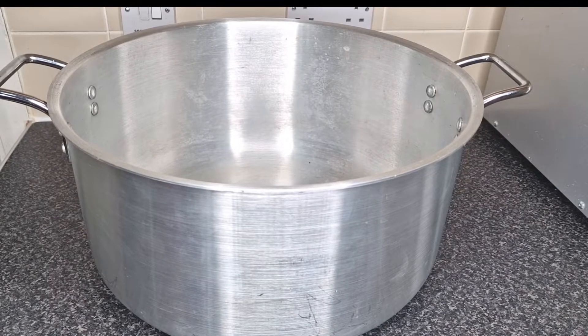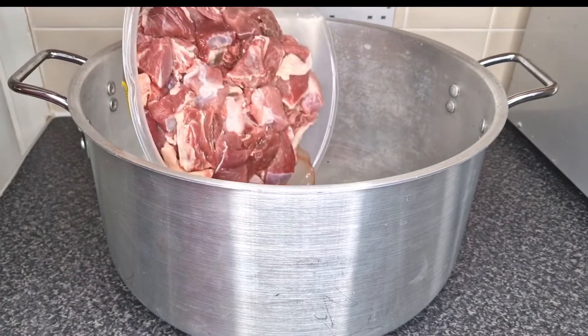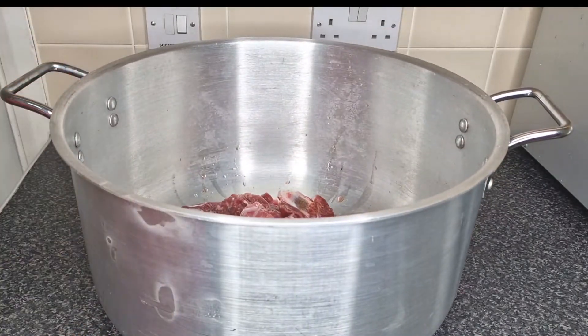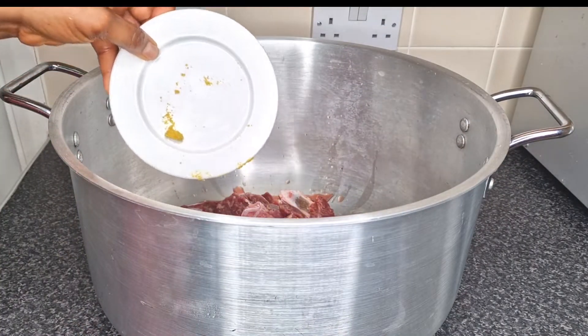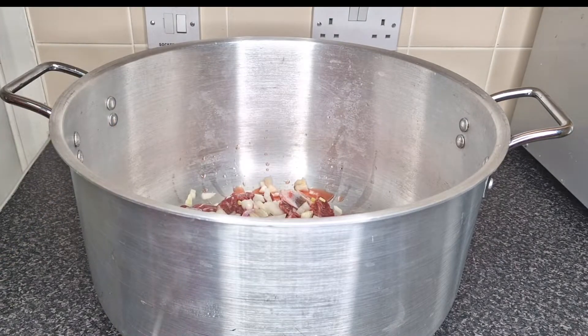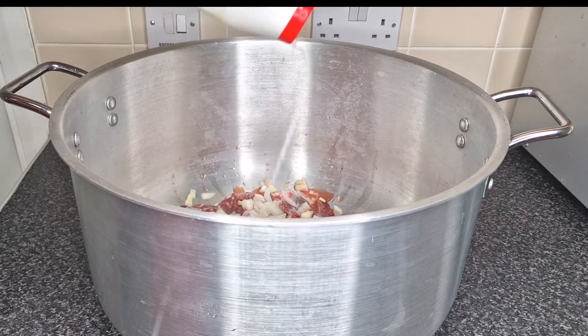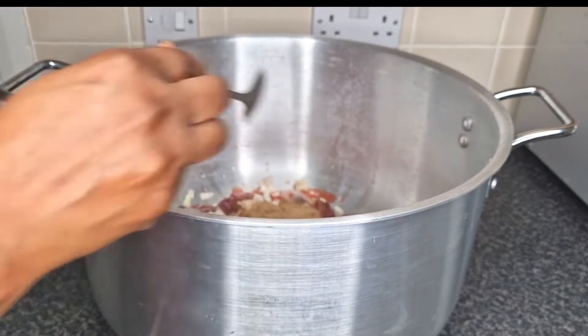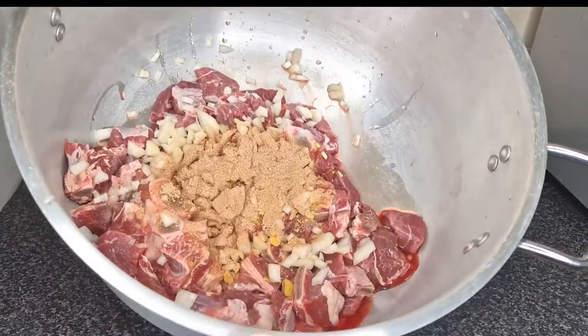I'm going to add my beef to the big pot, then add seasoning cube and some chopped onion, then add some salt. After that I add a tablespoon of grinded crayfish and mix together until well combined. Then I cover the pot with the lid and transfer to high heat to cook for at least 20 minutes.